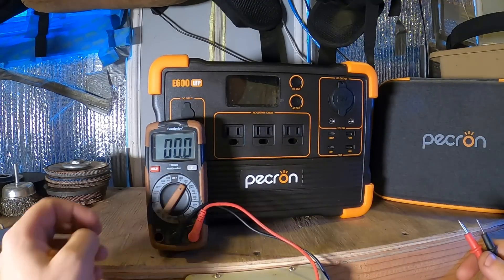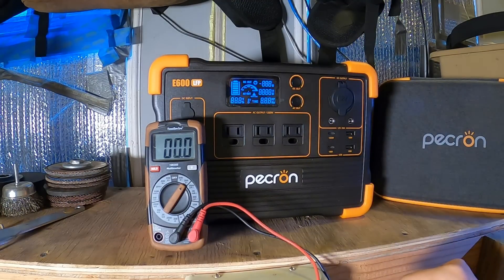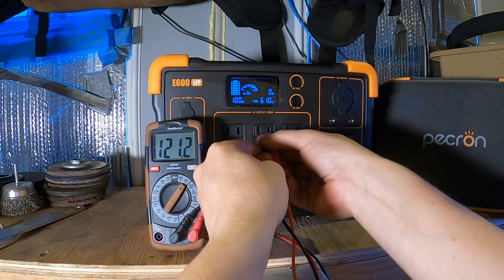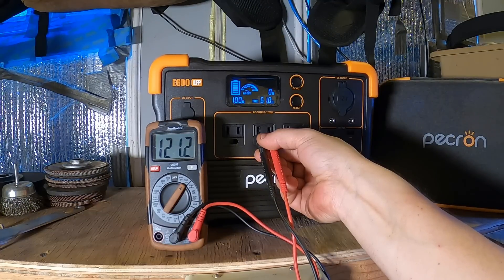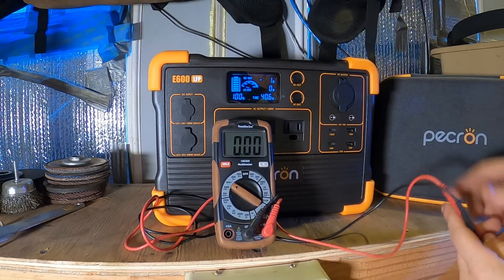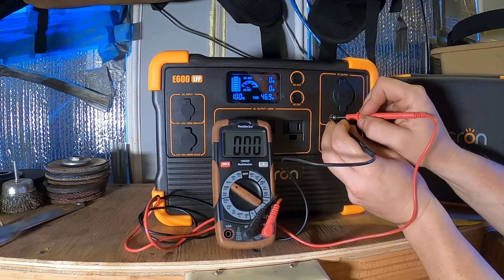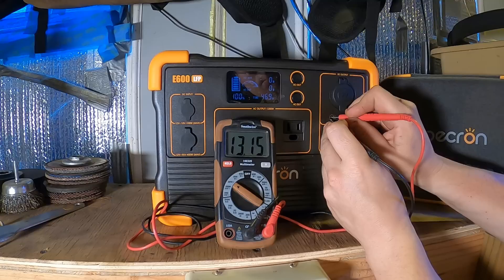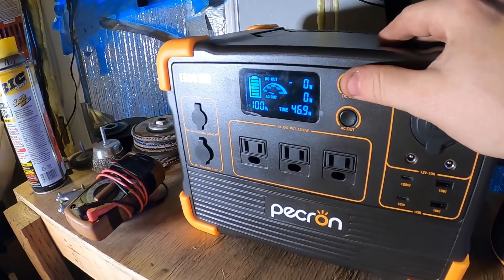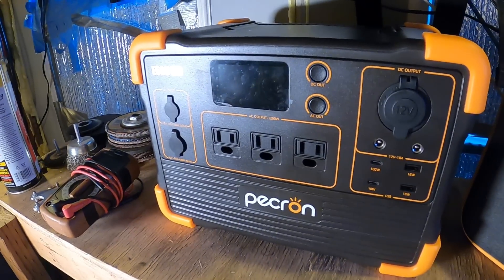Let's give it a quick test with the multimeter. Alright, we're at 120 volts — 121. That's pretty neat. I like how you can individually turn on the 12-volt or the 120-volt power sources. We've got 13.1 volts on the 12-volt output.